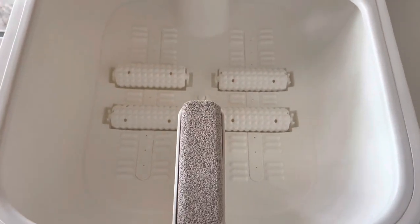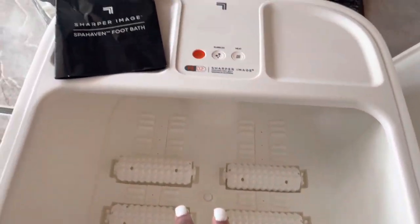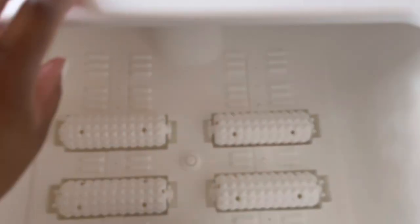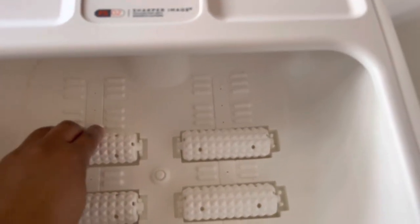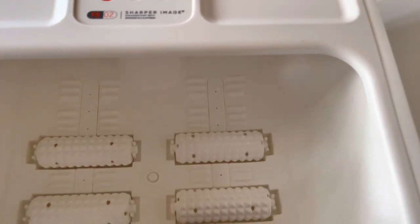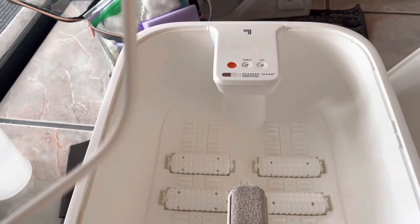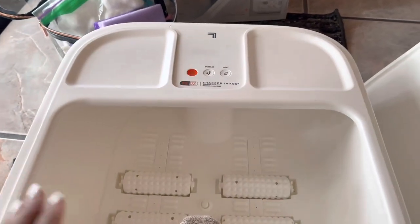And then we have here the pumice stone, which you can remove from here — that's really nice. We have the four removable rollers, so it's super easy to remove. You just pop it back in and you can clean it easily.